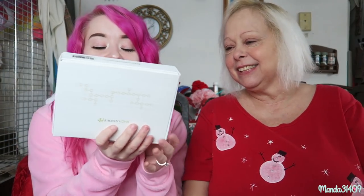Hey Dolls! I have Mama31409 with me today. During Black Friday I ordered an Ancestry DNA kit and I filmed the little process of me sending it in, so I'll insert that in a minute. I got this on sale for like $50 during Black Friday — really cool.